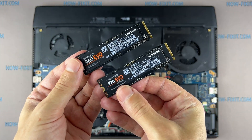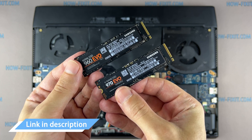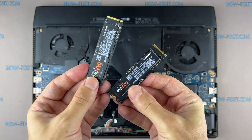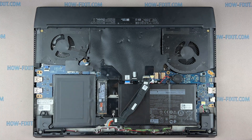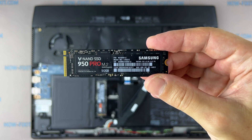This laptop supports the M.2 NVMe storage type. In the description, I left a link where to buy the M.2 SSD for an upgrade. Also in the description, I left a link to a video where I explain the difference between two types of M.2 SSD drives — those that work on the SATA 3 bus and the PCIe bus. If you don't know what type of M.2 drive you need, I recommend watching that video.